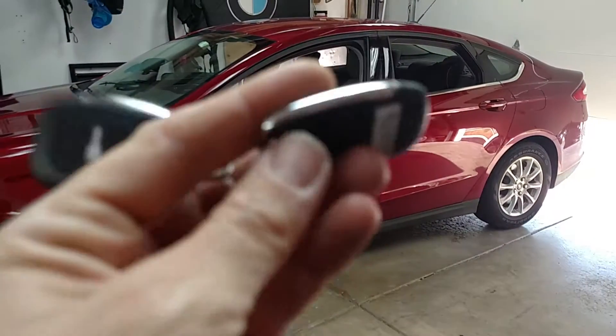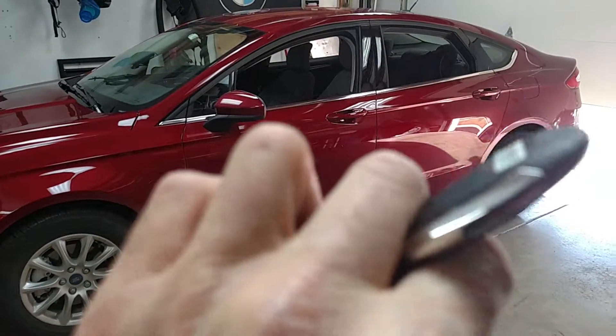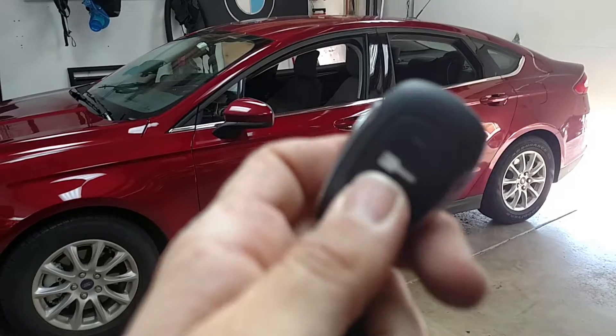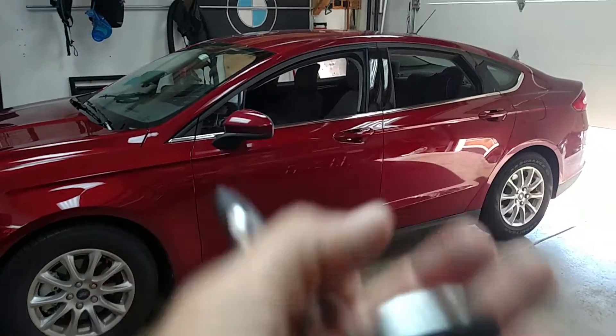The kit also comes with a standard one-way spare remote control. This is the two-way — a little bit thicker, but it's still a very slim remote control. The one-way is a little bit thinner, so that's just a spare backup remote.